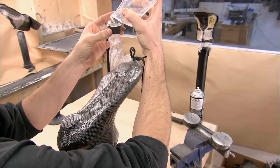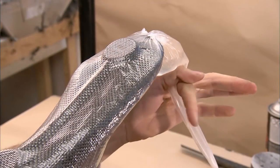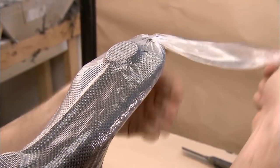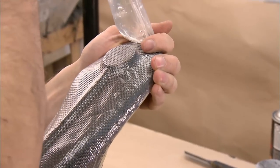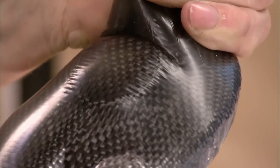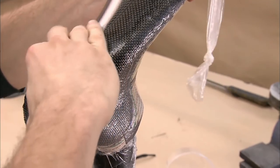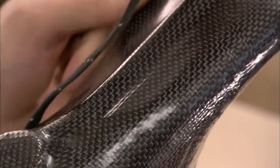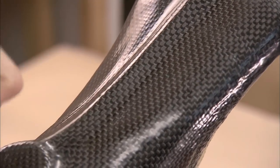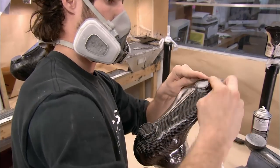Now they inject resin, a type of liquid plastic, and distribute it evenly within the bag. The resin seeps into the carbon fiber. After a couple of hours, the resin dries and hardens, leaving the carbon fiber boot stiff and durable.